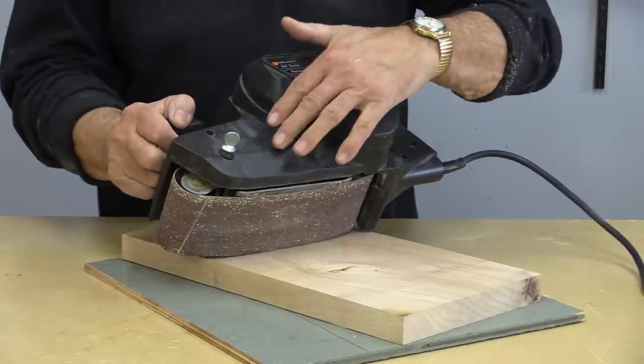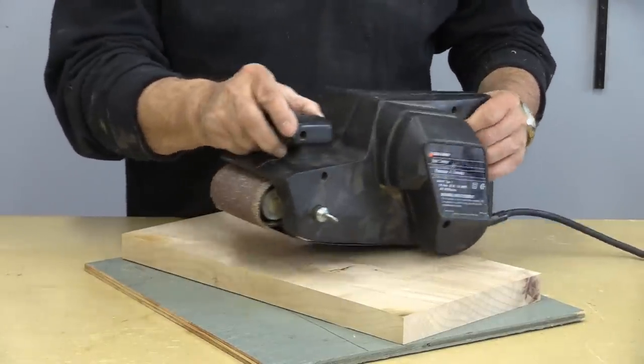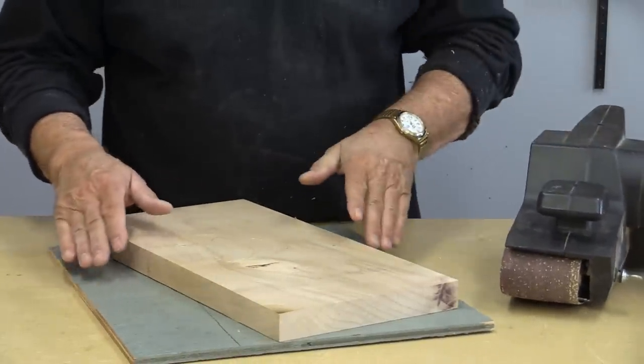What I'm going to start off with today is my old 3 inch belt sander that I've had for about 30 years, a long time.